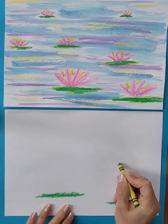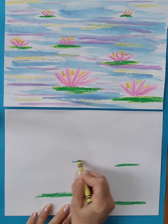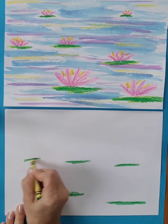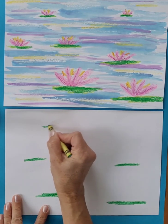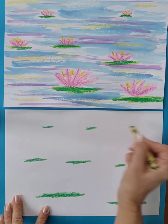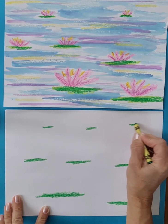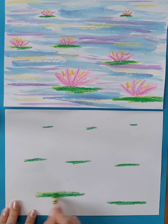As we go up the paper, we get medium size, and then way far away at the top of the paper they would be small. I also blended in a little bit of the lighter green.